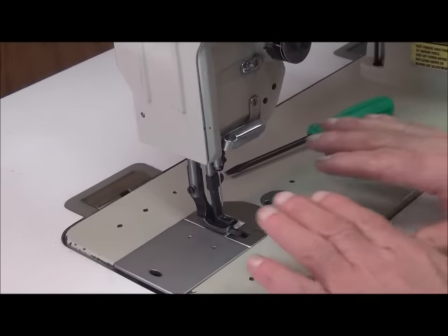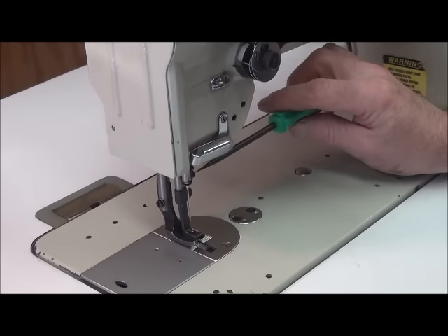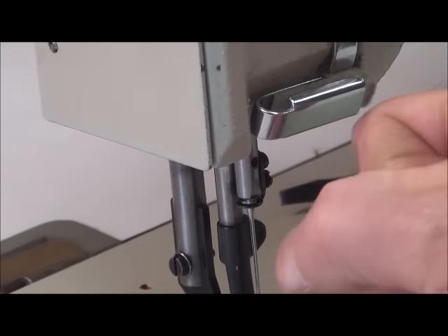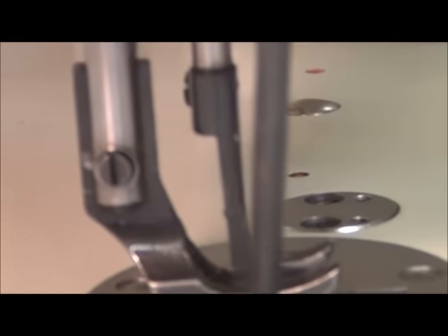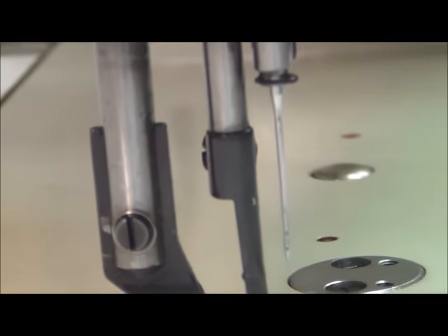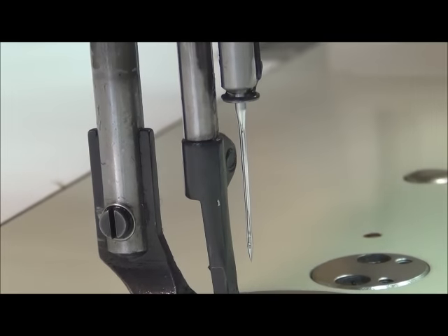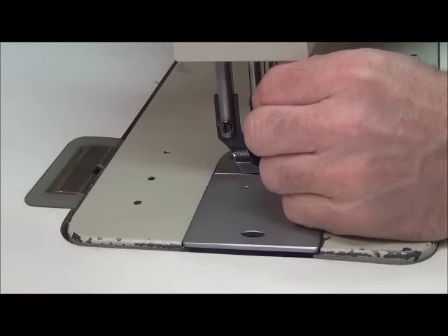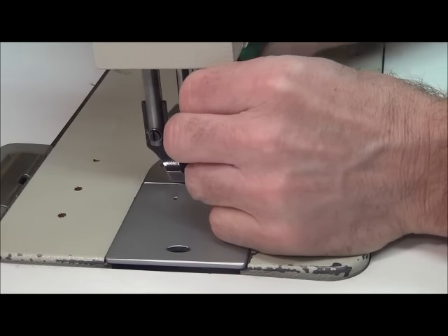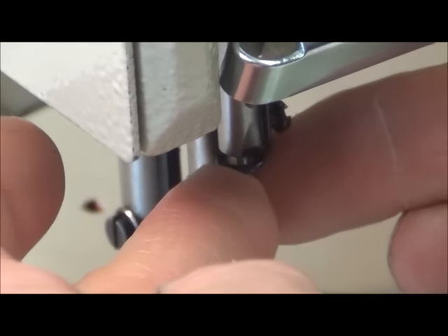One problem we have with this specific machine is that once you start tightening the screw down, the needle actually rotates a little bit. Even though before I tightened it the needle was perfectly straight, the long groove is now facing at an angle. That's a common occurrence with some machines. You have two options: either pinch the needle and hold it from rotating when you tighten it down, or see how much it rotates and pre-spin the needle to the rear by that amount so that when it tightens down it comes into alignment. That's the easiest way.